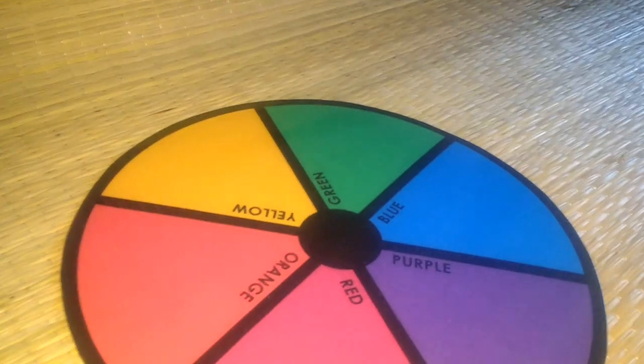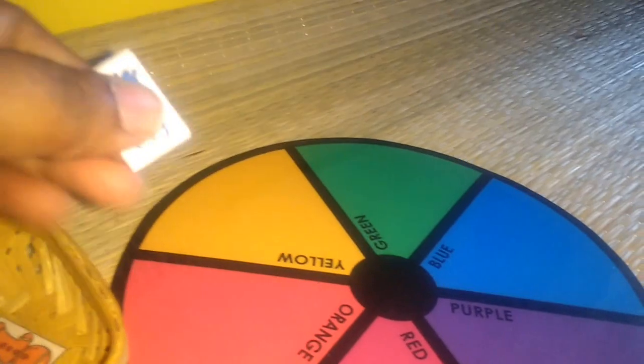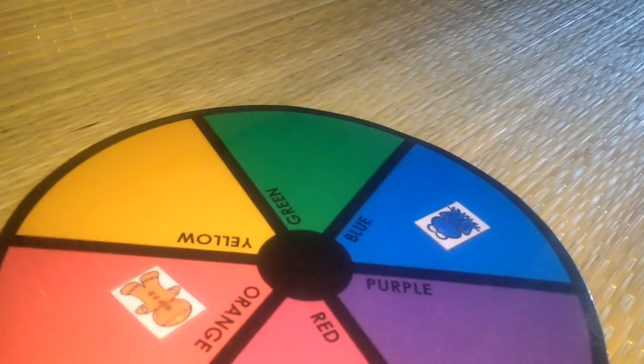Next is a color matching activity. It might look simple, but the challenge is completing it within a set time limit. Each color has four pictures — he has to find the pictures and sort them to the correct color: blue, orange, and so on.